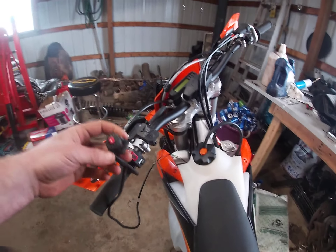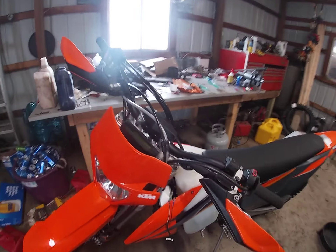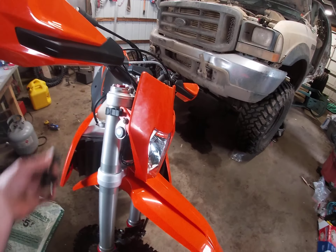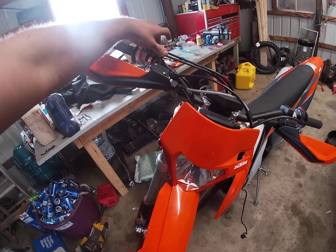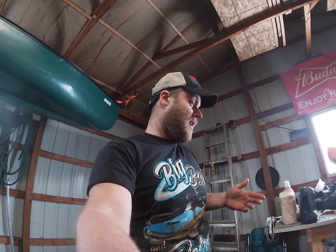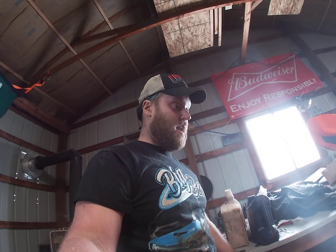I'm going to end up getting the two-in-one that has both the kill and start over here, because I don't want two separate buttons — but that's just how it's set up on the XCFW. The key makes it so you can't start the bike without it, which is what I wanted because I'm going to ride this on the street and I don't want someone to just walk up and start it.